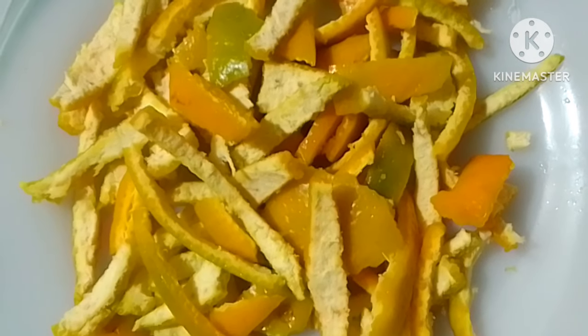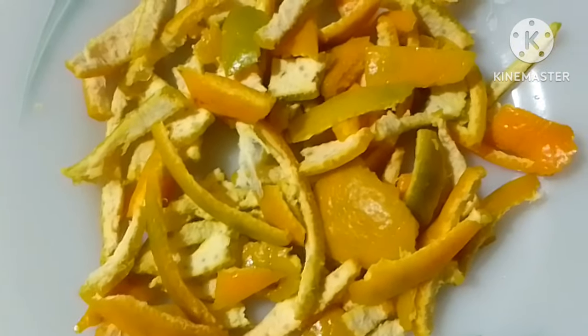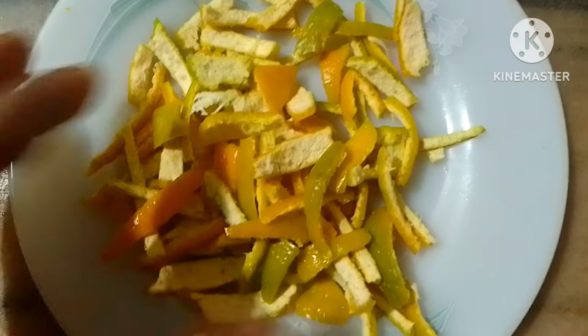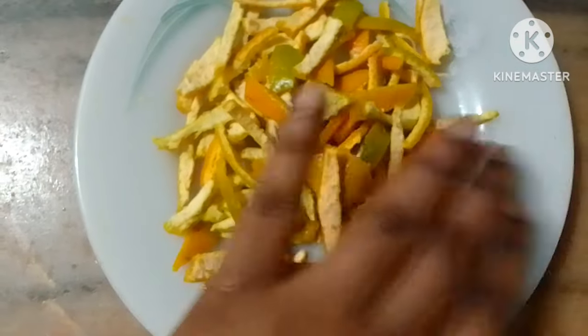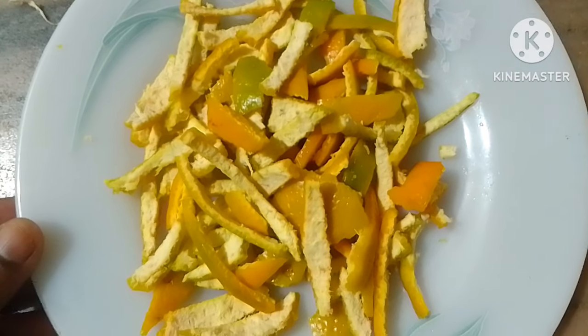We need to make a fruit with a liquid fertilizer, and vegetables. We need to make a fruit in some water. We'll be stirring a little back in a little bit. So, let's put the water on the surface and put the water on top.